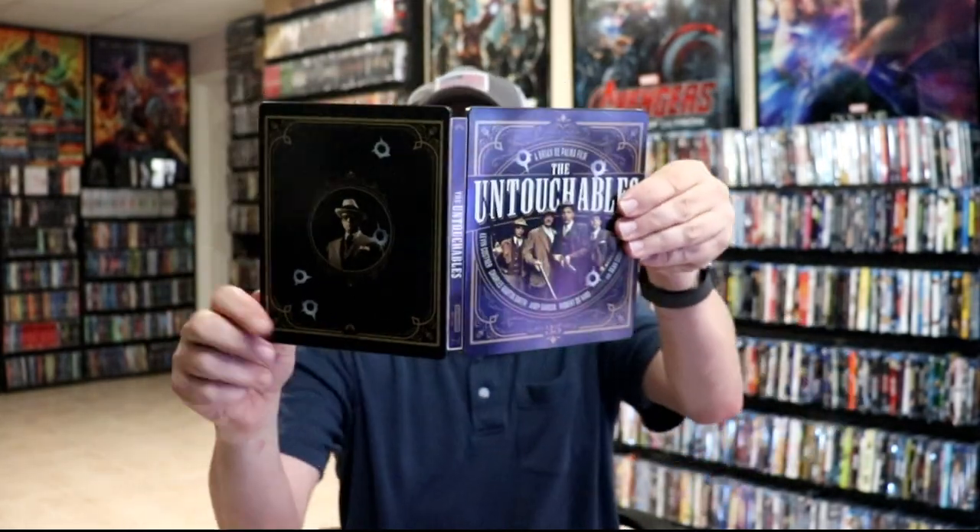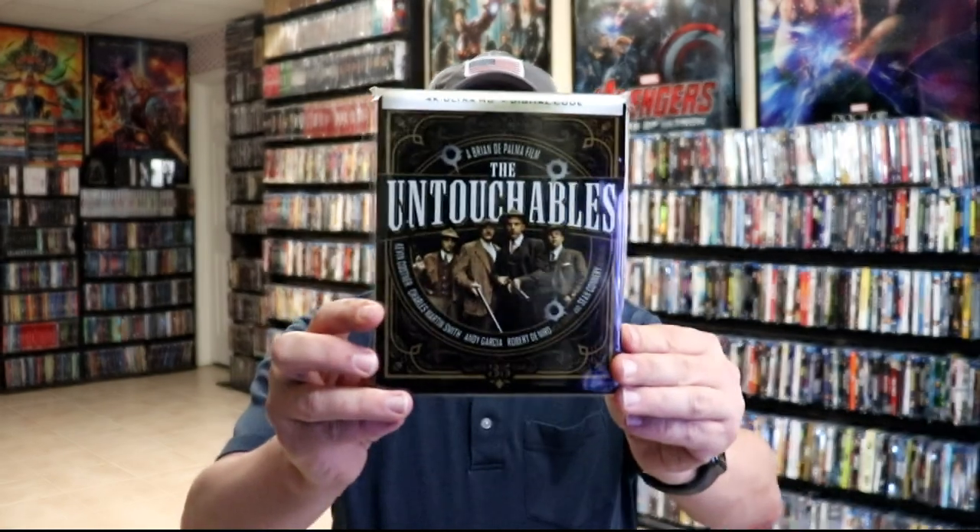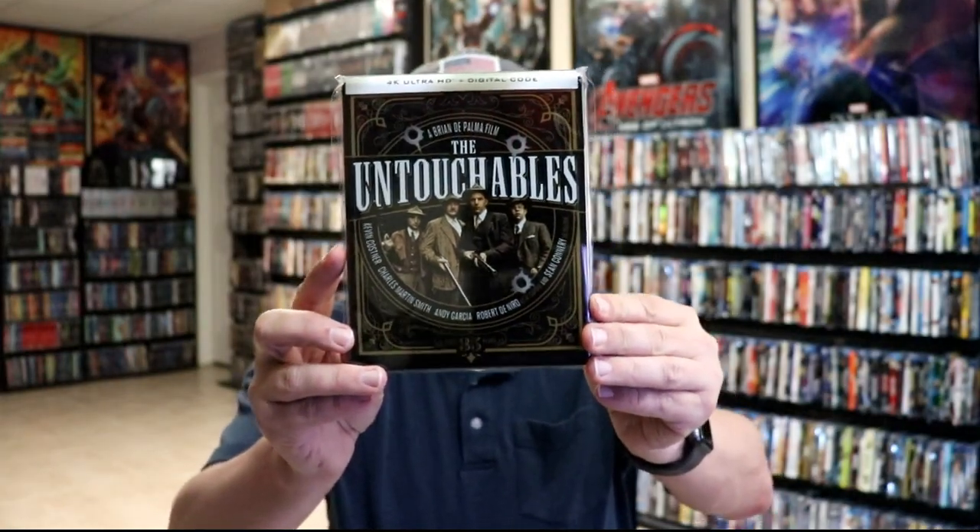So overall, this is a pretty nice looking steelbook. I've placed this steelbook inside a protective bag. This bag will help keep the steelbook from getting skipped up on the shelf up against my other steelbooks. I do have an affiliate link down below where I purchase these bags off of Amazon if you're interested in checking that out.